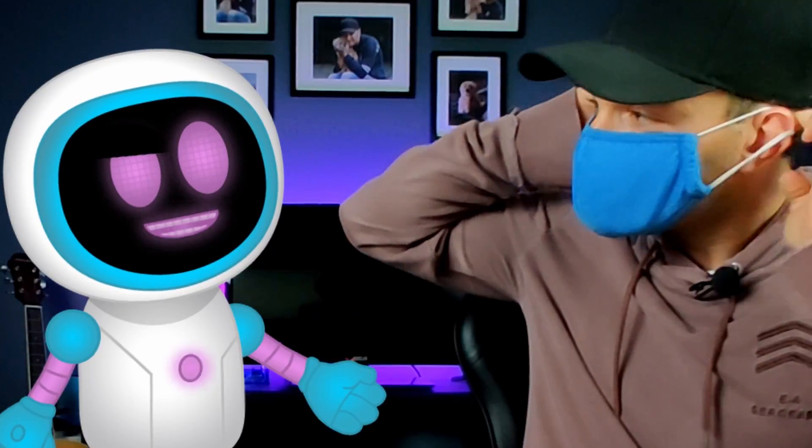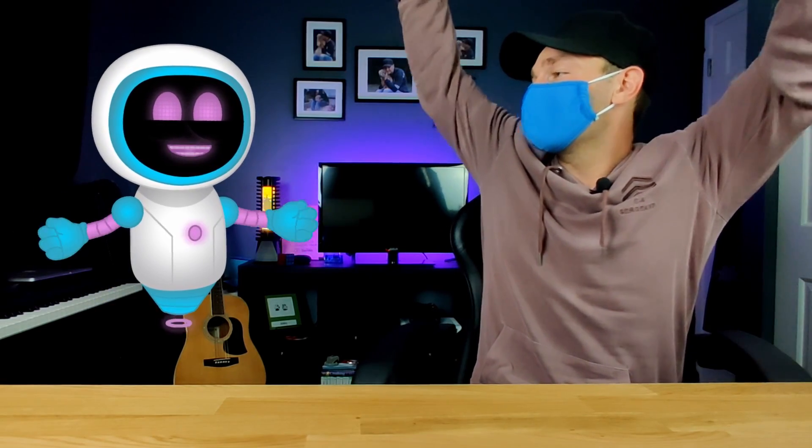Let's go ahead and test this to make sure that it works. I got my mask here — let's put it on. How do I look, Kev? Like a dork. Boom! It worked.